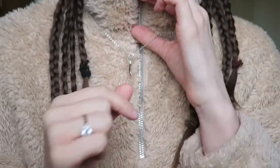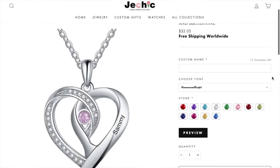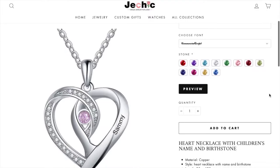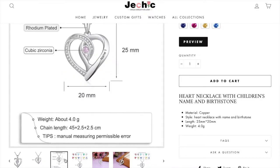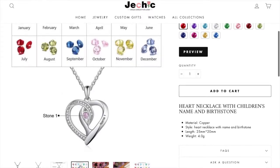They sent me three pieces. The first piece I'm wearing right now — it's a love heart necklace. It's meant to be a child's birthstone necklace; it says 'heart necklace with children's name and birthstone.' I thought I could just use it for myself — it doesn't have to be for a child. It's my birthstone and my name. You could also get it for your girlfriend for Valentine's Day — it would be a great present. It's a love heart, personalized with their birthstone and name.